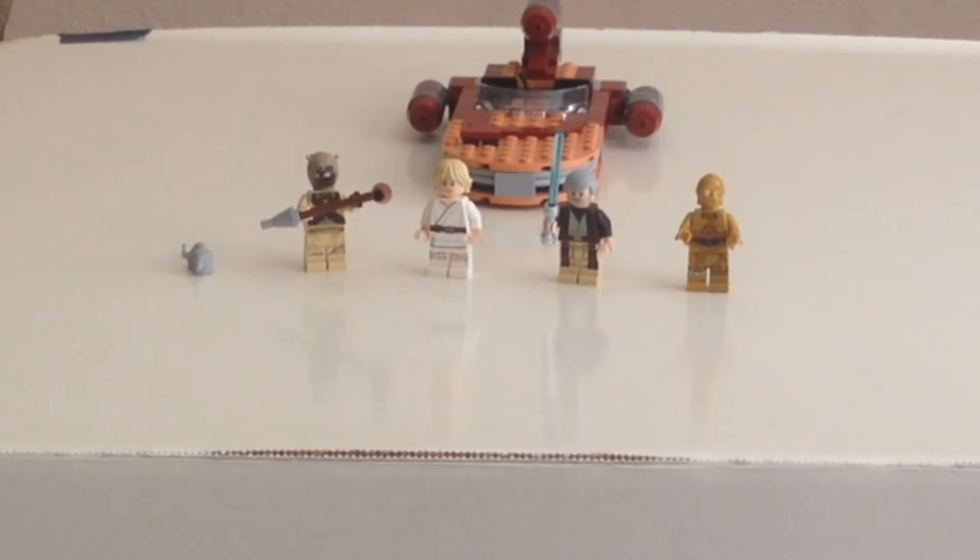This set is a Walmart exclusive, so you can only find it at Walmart, which is pretty crazy considering the previous Landspeeder we got before this was also a Walmart exclusive — which is probably the only reason I was able to find this set there. It retails for $20 in the United States. In my opinion, it's kind of overpriced, especially for only 149 pieces.